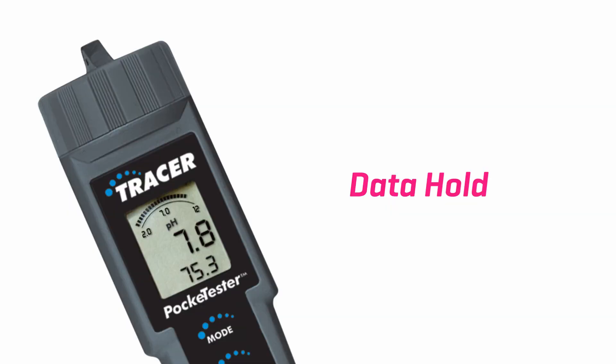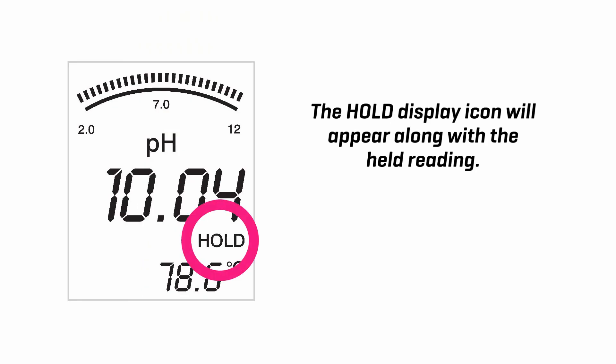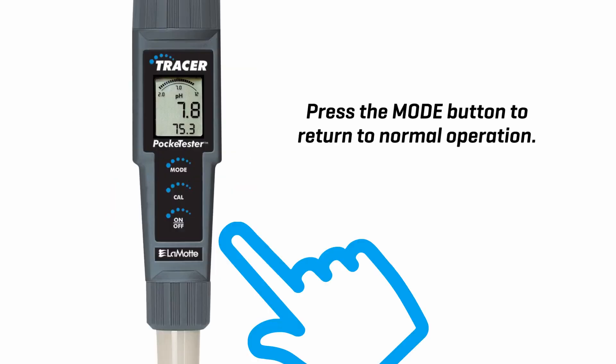Data hold. Press the mode button to freeze the current reading. The hold display icon will appear along with the held reading. The held reading will be stored in memory. Press the mode button to return to normal operation.